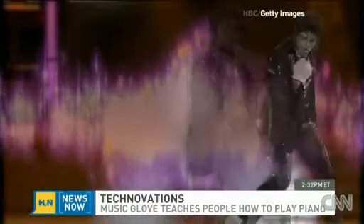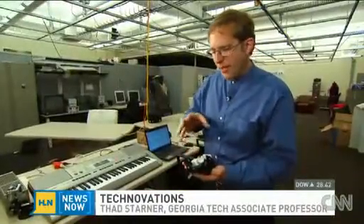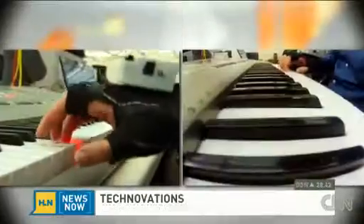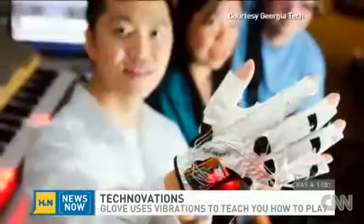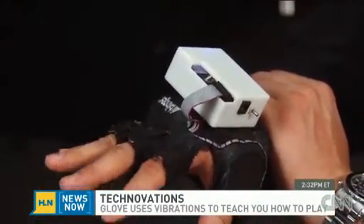Wearing a glove may not make you dance like Michael Jackson, but it could teach you how to play music. This is the Mobile Music Touch glove, and what it's going to do is teach you how to play a piano melody without you paying attention to it. Created by some students and professors at Georgia Tech, the glove uses vibrations to teach your fingers the notes of a song.